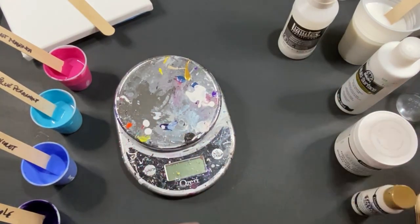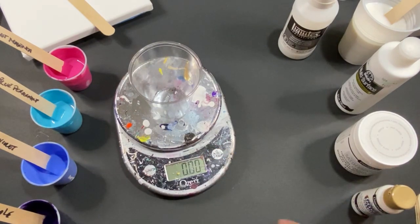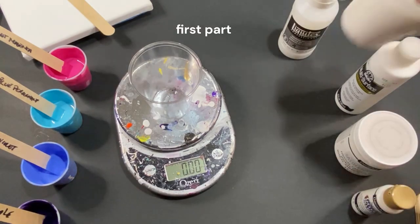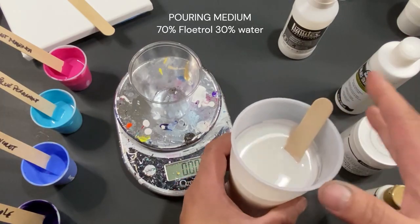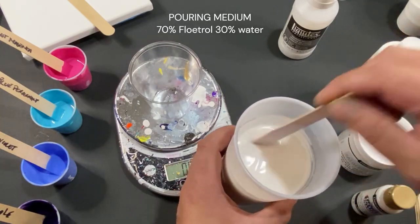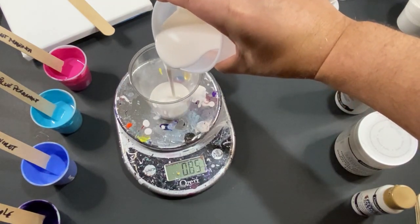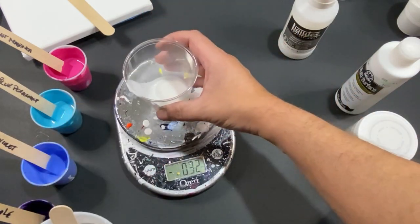Let's get started — it's gonna be very easy and it works out great. Put our cup down on the scale; we're gonna do three parts. The first part is my pouring medium — just my basic pouring medium. The recipe is on the channel: it's the 70-30 mix. I'm going to put one fluid ounce in. It's not gonna be exact every time — could be 1.1.